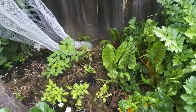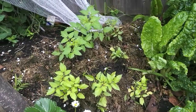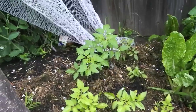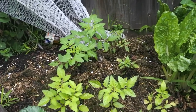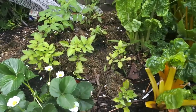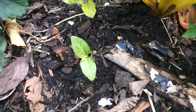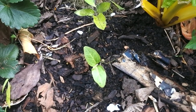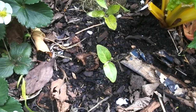Beside the celery is some more chard, and then beside the chard, looking at those there, they are tomato plants that I've put in. I bought them as seedlings from a nursery and they're growing really well — particularly that back one there. Down here, see this little seedling — that is a sunflower. Well, it will be. I put it in as a seed and it's grown, so that's great.